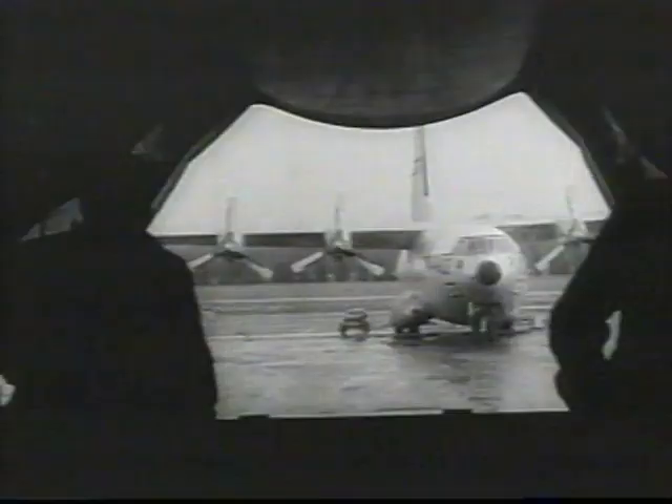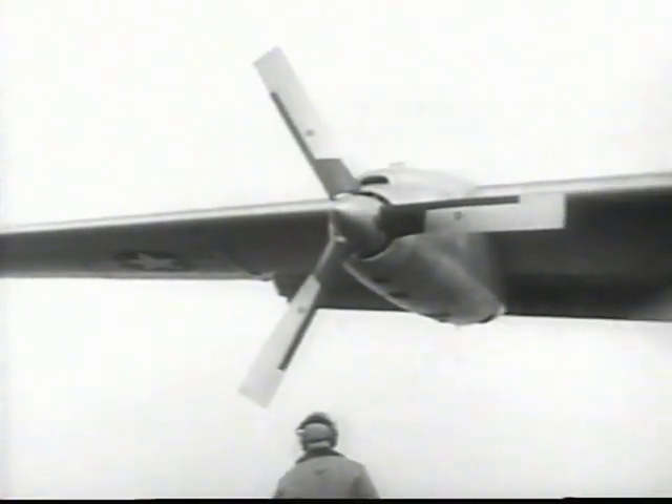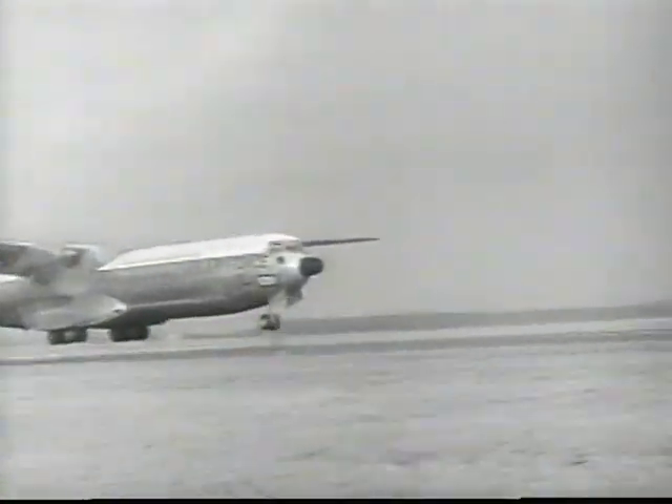The C-133, with twice the cargo carrying capacity of the C-124, is capable of airlifting complete ICBM or IRBM missile systems and their support equipment, and can carry nearly all missile-aged vehicles without disassembling. This particular C-133 is getting ready for the aircraft's maiden transatlantic crossing from Dover Air Force Base. With 40,000 pounds of cargo aboard, the giant craft averaged nearly 370 miles per hour for the crossing, setting a new mark in cargo mobility.